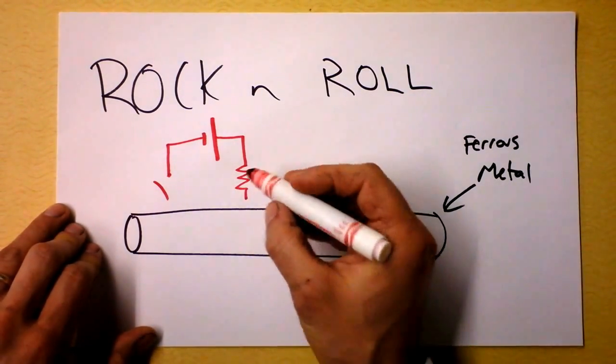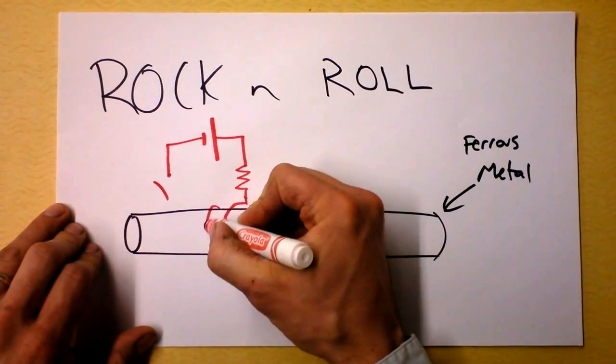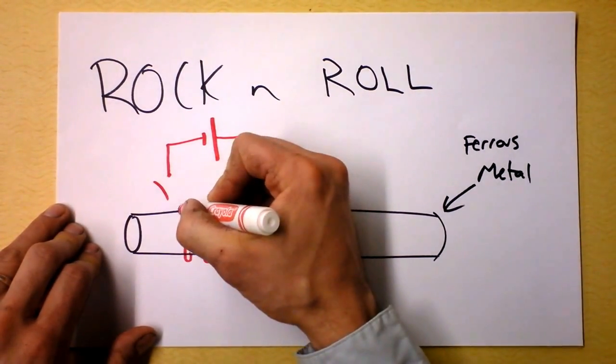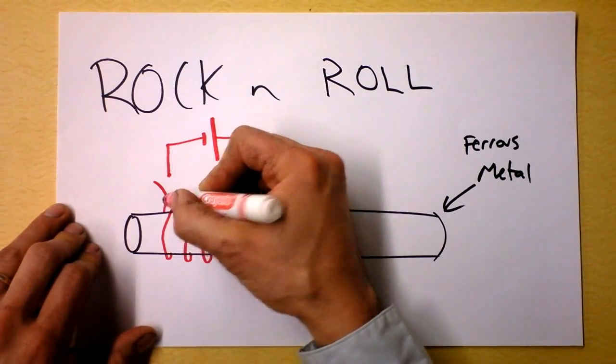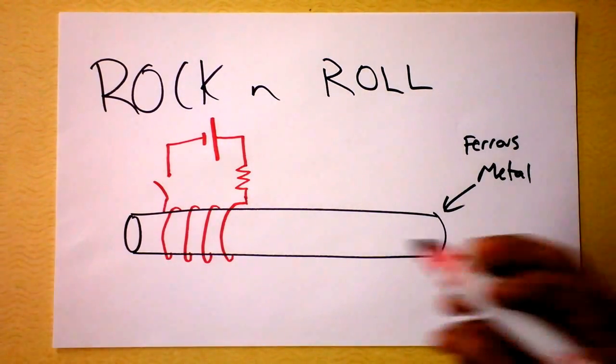And then I'm going to have it go in front, and then back around, in front, and then back around — looping around that piece of metal. You get the idea? It is looping around that piece of metal. And then I've got to have this other one, and this other one's going to be doing the same thing.